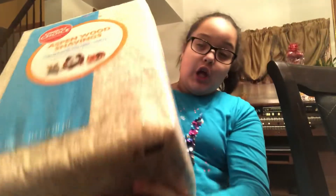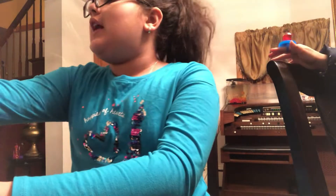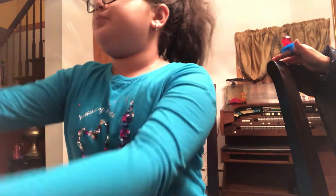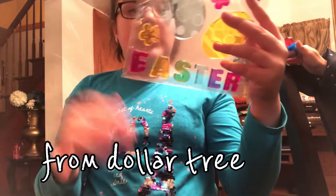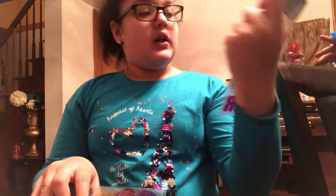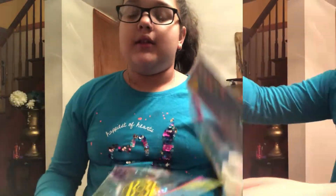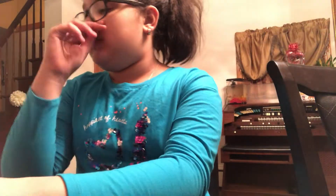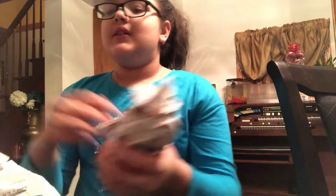Next I got some of these window stickers. They say 'Happy Easter.' I got two of these — I probably didn't need a second one, but I'm going to be doing a spring theme so I got two.